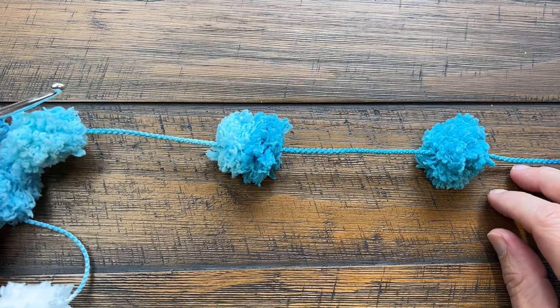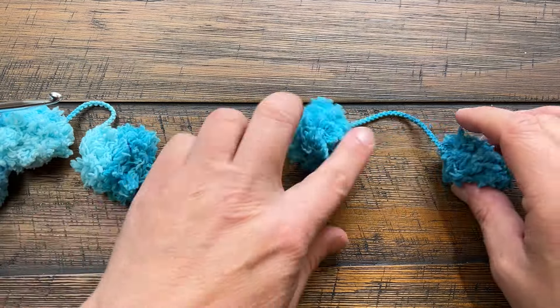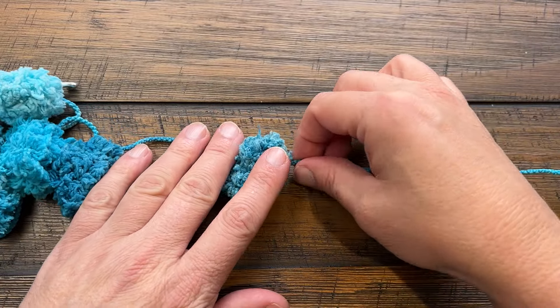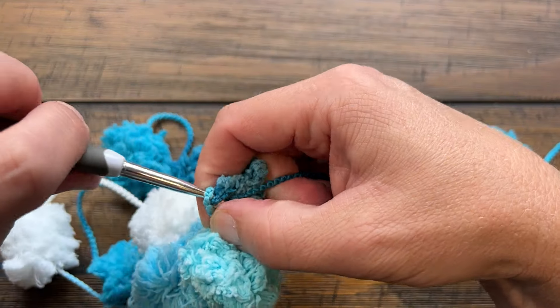The next one is going to be between the fifth and the sixth pom-pom. You've got the first one, so count: 1, 2, 3, 4, 5 — okay, and this is the sixth — so you're right in between. Then you just reach up and slip stitch twice.